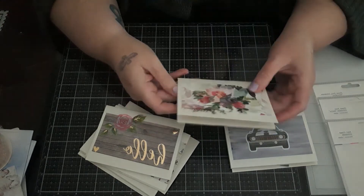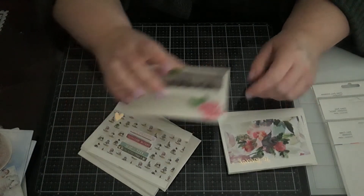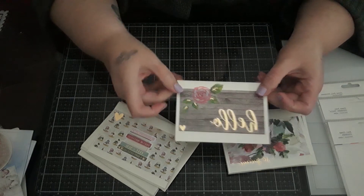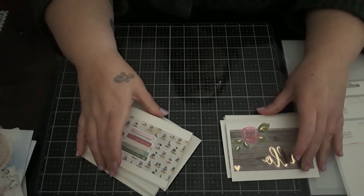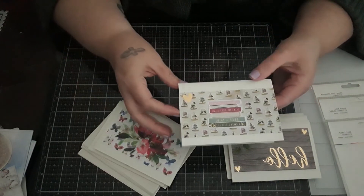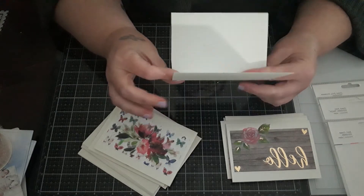I used Rosie's Studio on all of these — all of the paper, all of the ephemera, the stickers, and even the vellum pieces are from Rosie's Studio. That haul video is listed on my channel if you guys are interested in seeing what Rosie's Studio has to offer.